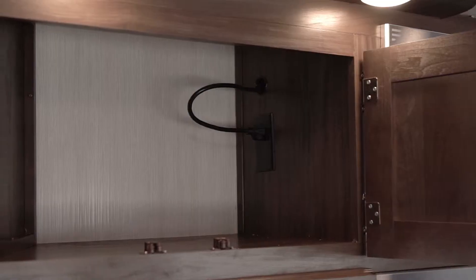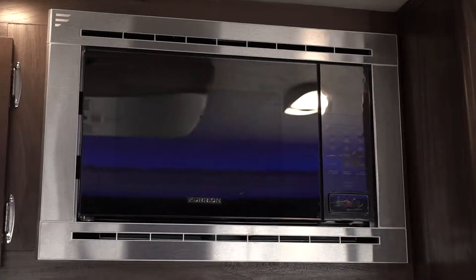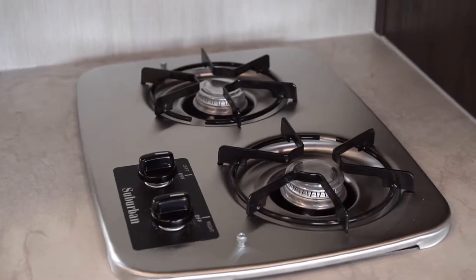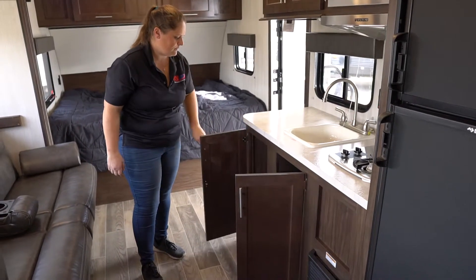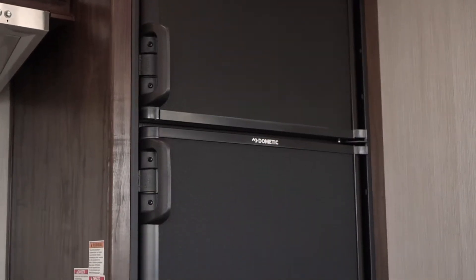Lots of storage above the sink area. Your Furion stainless steel microwave and your two burner Suburban stove there. More storage below. And then your double door refrigerator that works off propane and electricity.